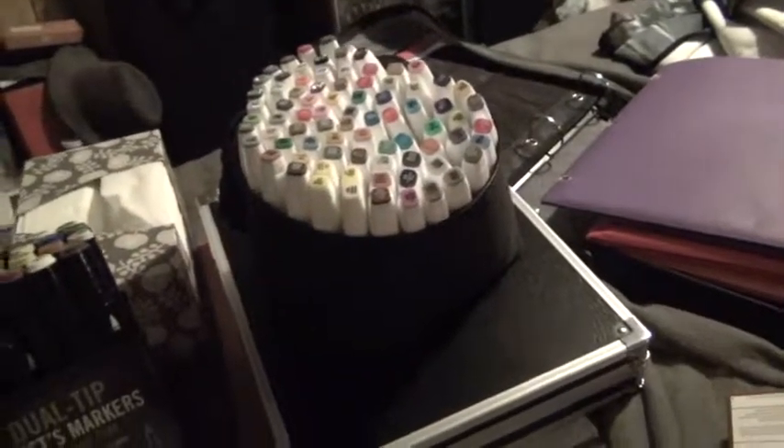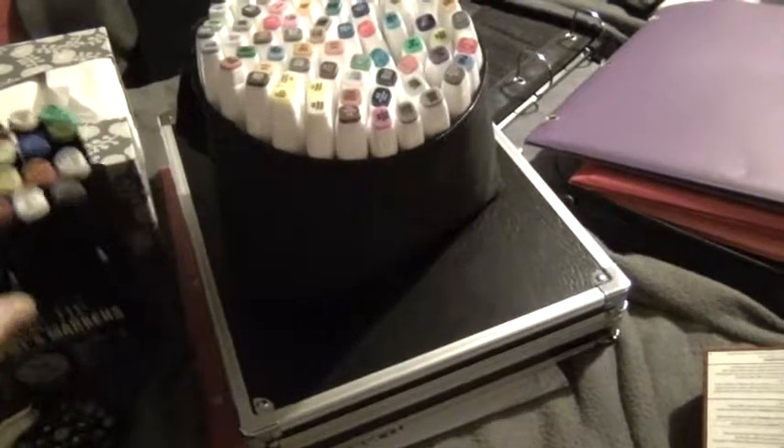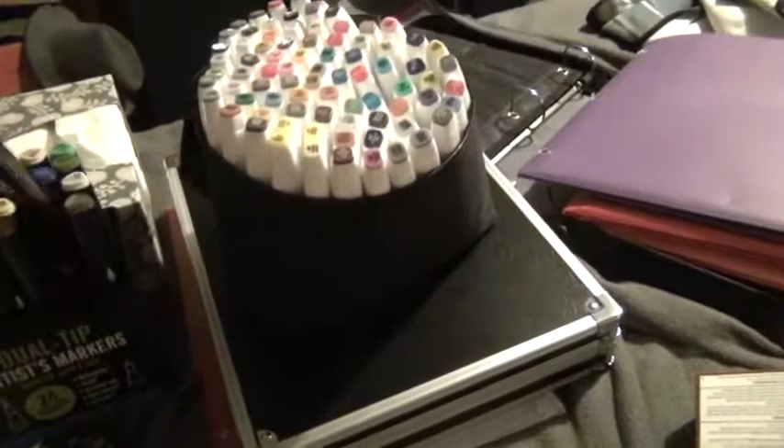So I now have this giant 80-pack of markers — there they are, 80 different colors. The only thing I don't like is it didn't come with a blender marker, which is the colorless blender you can use to blend your colors. But that's okay because I have the colorless blender in the Studio Series artist marker that I can use with these, since they're all alcohol-based.